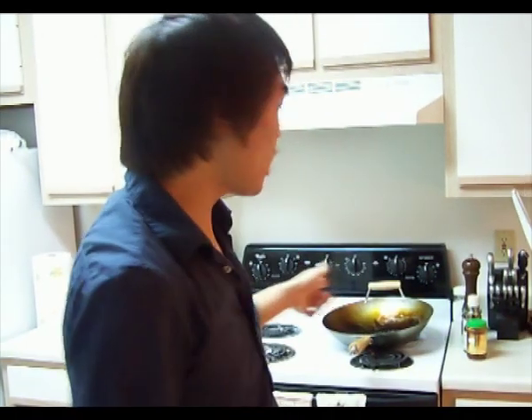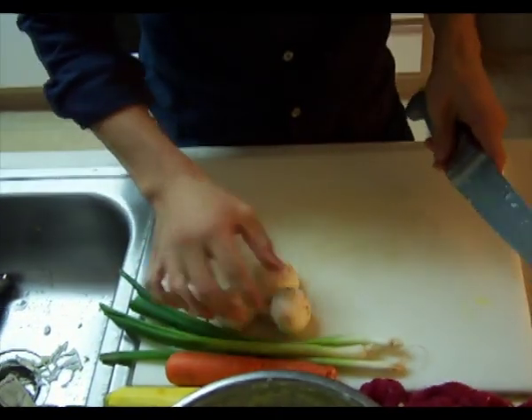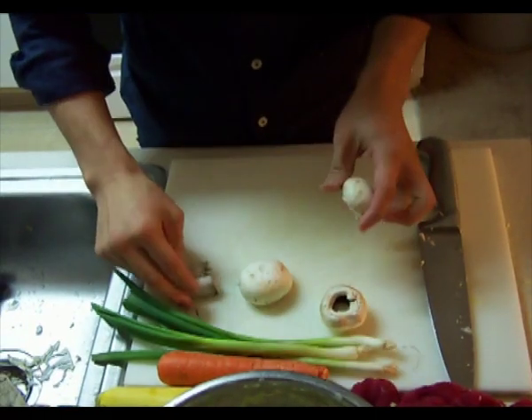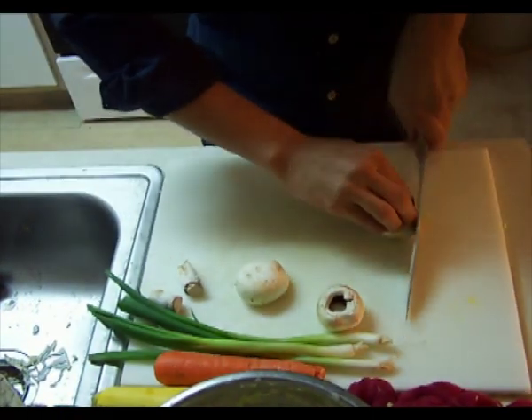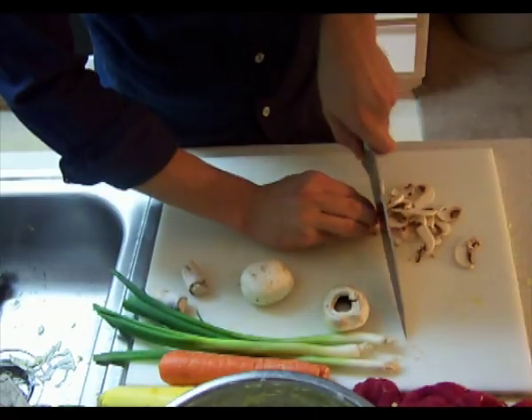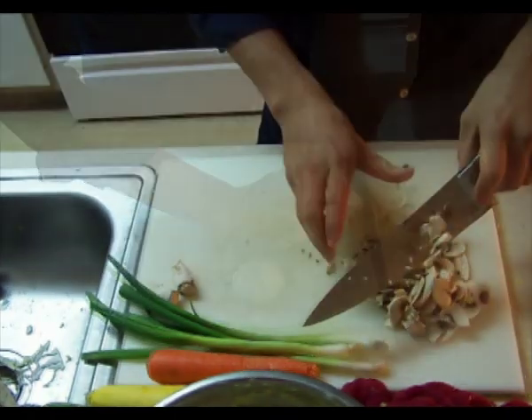We've already washed our vegetables and produce — we're just going to cut those up in small pieces. In the back where our wok is, we're going to preheat the stove top. You want to make sure you have a well-seasoned cast iron skillet, wok, or a flat non-stick skillet. We're going to cut our mushrooms first. Make sure you take the stems off — just pull them off, they're real tough. We're just going to go ahead and slice these mushrooms. Don't throw your mushroom stems away — they make a great stock or you can make a mushroom soup out of them. Always save those and set them to the side.